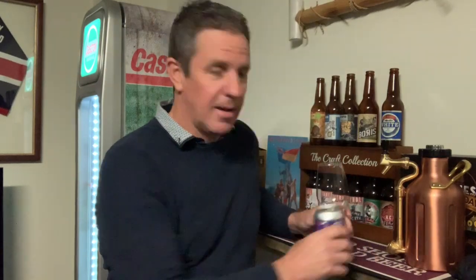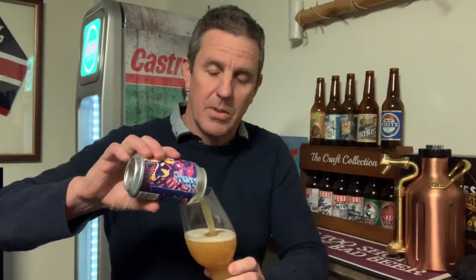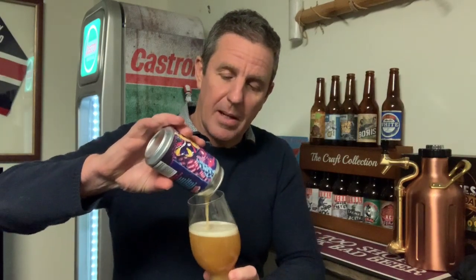Whenever I post something that I don't like, I usually cop a bit of flak for it, and that has been no different the last few days. I think people that know me well enough know that I take the time to tell you what I do and don't like about a beer. I don't just bag it out and say it's a crap beer or it's a sink pour — I'll tell you what I do and don't like about it in as much detail as I can.